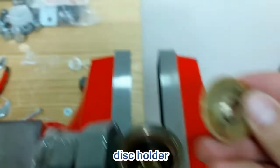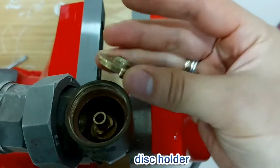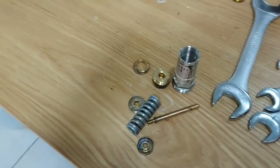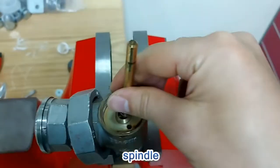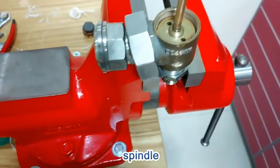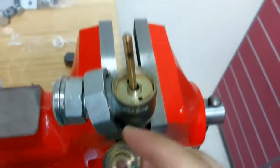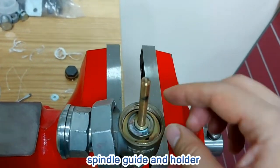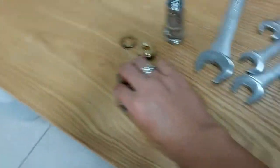The disc holder should be aligned. Then here's the ring — and this.